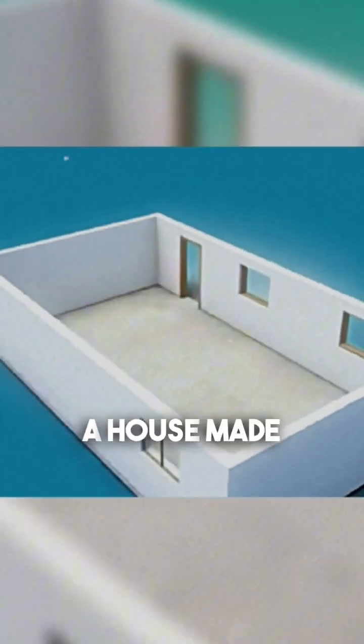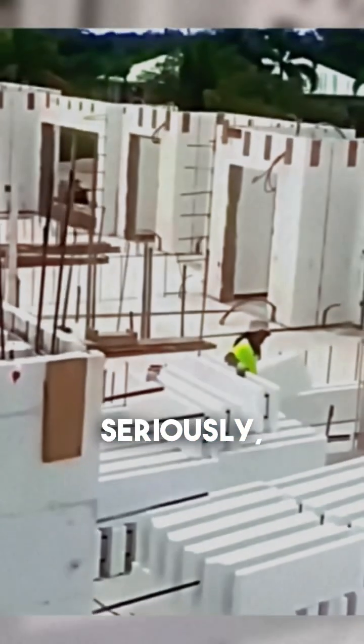So when someone says, 'A house made of styrofoam? Seriously?' Just smile and say, 'Yeah, and it's way stronger than your brick shack.'